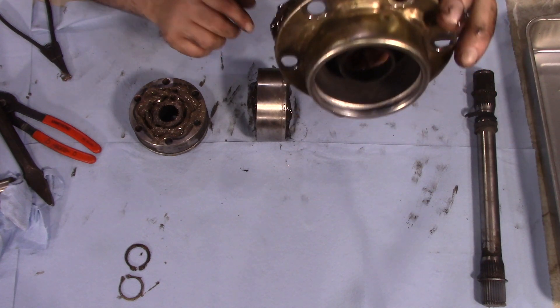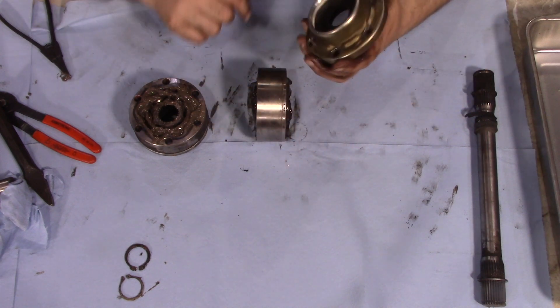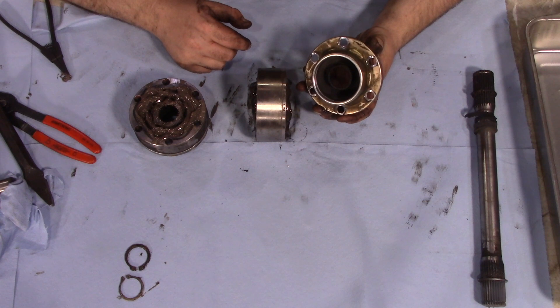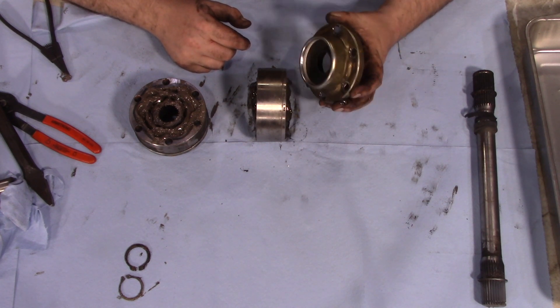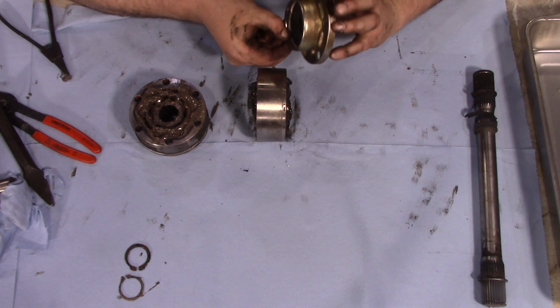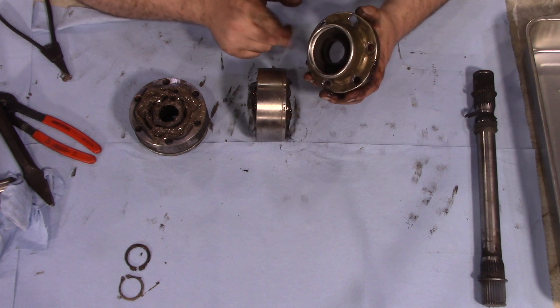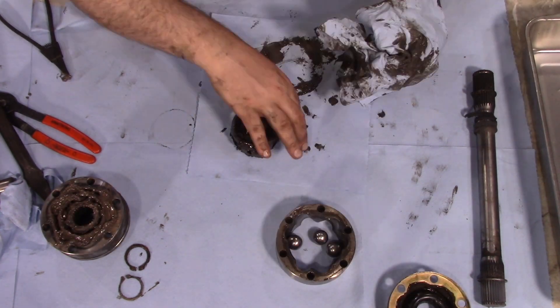All right, so this isn't anything we didn't know, of course, but we can see the shiny ring here. Obviously, the shaft was hitting there. Not a ridiculous amount, honestly, but enough that we can't leave it like that, that's for sure, which is a shame because I really like these high-speed boots, but I've got some ideas. We'll get to that in a second.